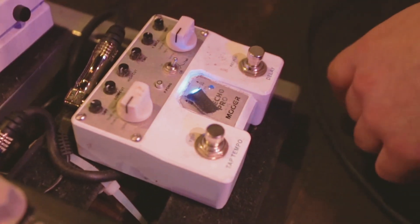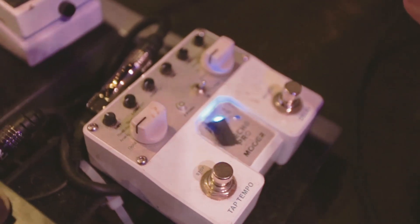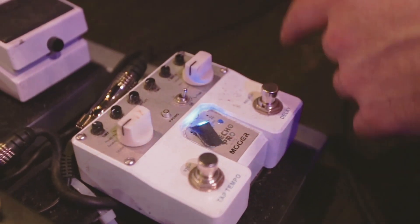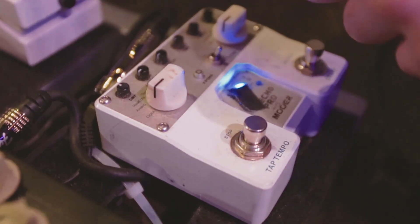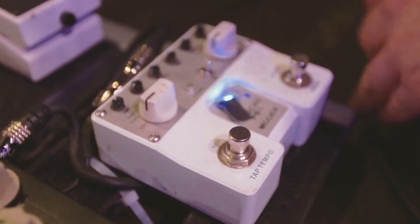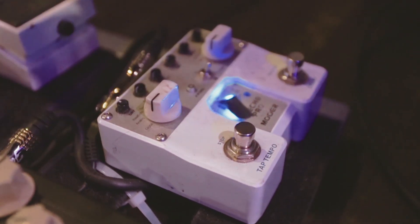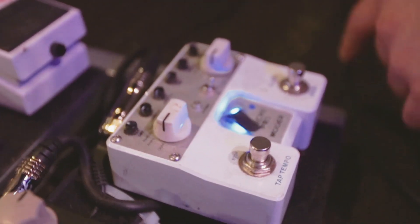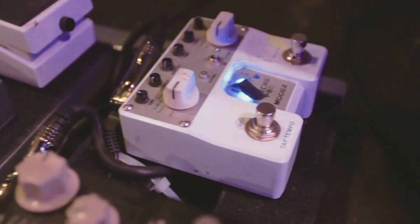Next pedal in my chain is by a company called More Audio — it's a digital delay, so it's a second delay but digital. I had this before the JHS and I liked it, but it's a bit trebly. Even when I turn down the highs and turn up the lows it still sounds a little trebly and not as natural. But I really like it as a balance to my analog delay — it has cool effects like loops and reverse. I mostly use it for feedback and really crazy sounds rather than a typical delay sound.